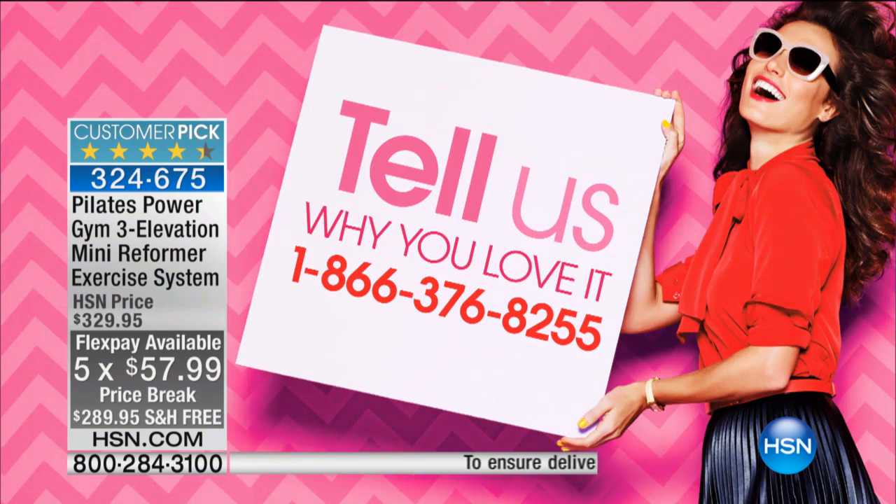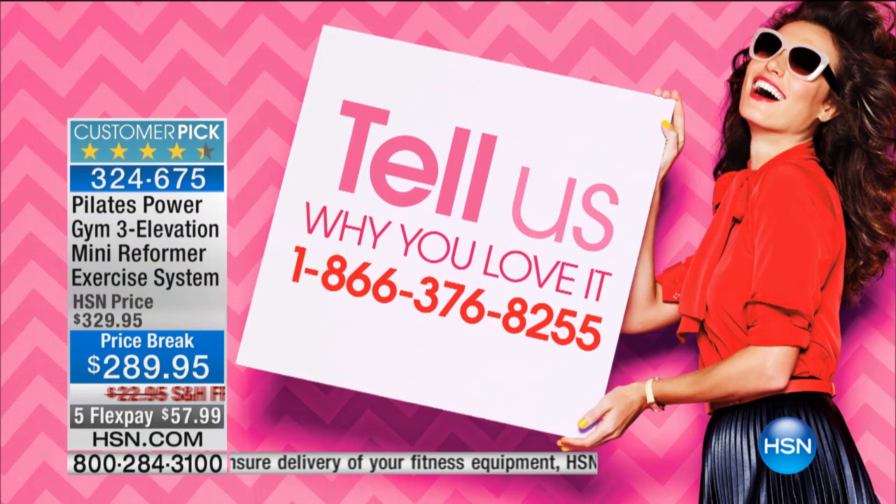If you're using the Pilates Power Gym, can you give us a call — say hi and Happy New Year to Kristen. She'd love to say hi and welcome you in and give you any advice or help. 1-866-376-8255. We're going to take a listen to some real-life users — Jamie, Sandy, and of course Teresa — and see how their experience has been with the Pilates Power Gym.